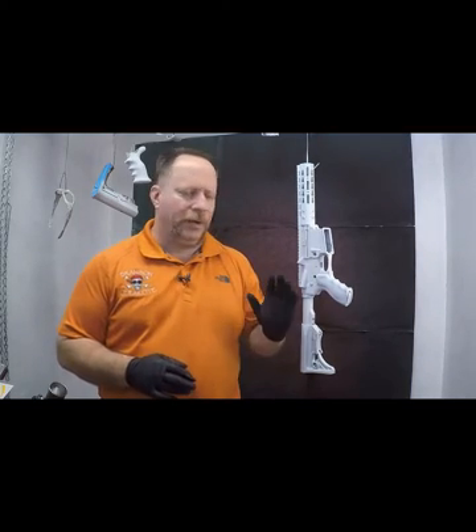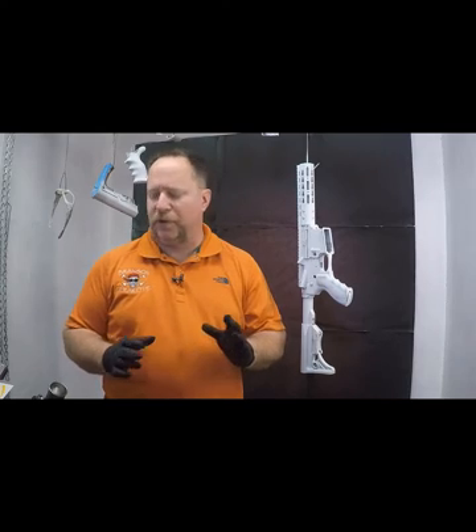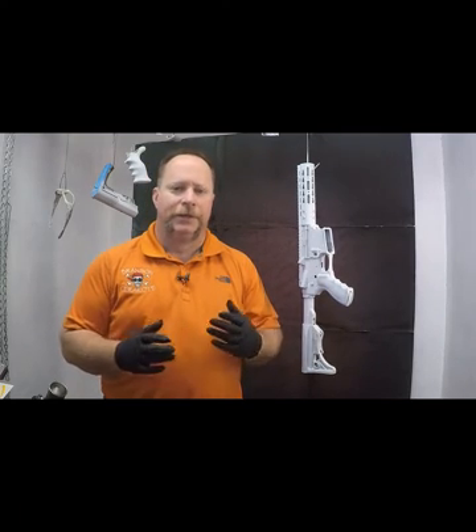Hi, this is John from Branson Cerakote. Thanks for tuning into our YouTube channel. We're going to do a quick video today. We're pretty busy here in the shop, but I thought I'd take a few minutes to knock out a video on a camo pattern that we came up with.